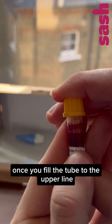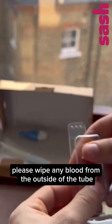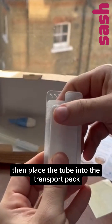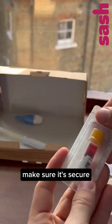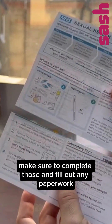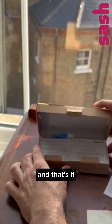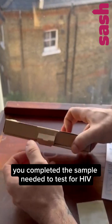Once you've filled the tube to the upper line, tightly press the cap onto the tube. Please wipe any blood from the outside of the tube. Then place the tube into the transport pack. Make sure it's secure. If your kit has other STI testing samples, make sure to complete those and fill out any paperwork such as the date that you collected your sample. And that's it! You've completed the sample needed to test for HIV.